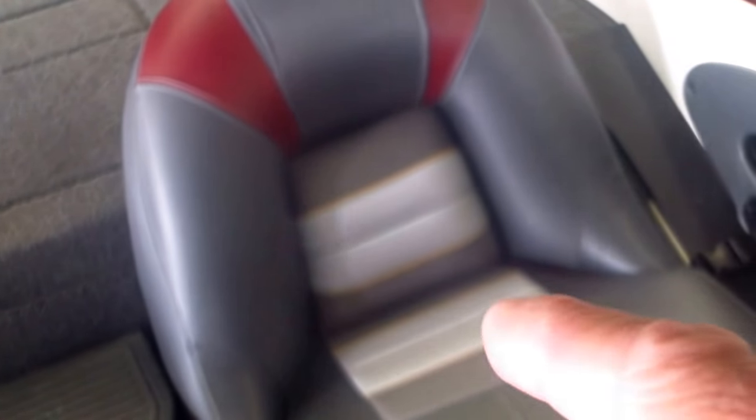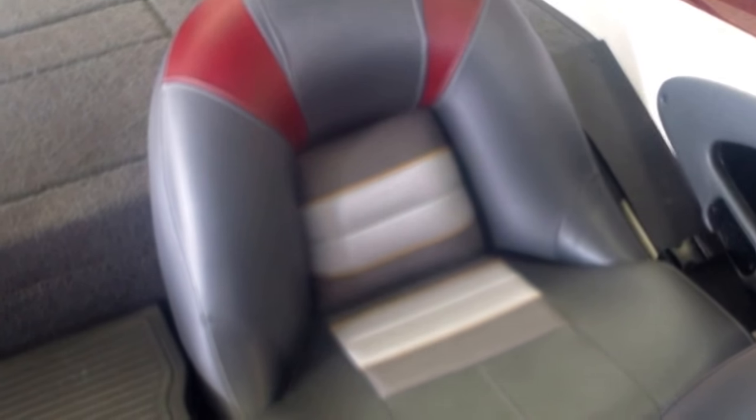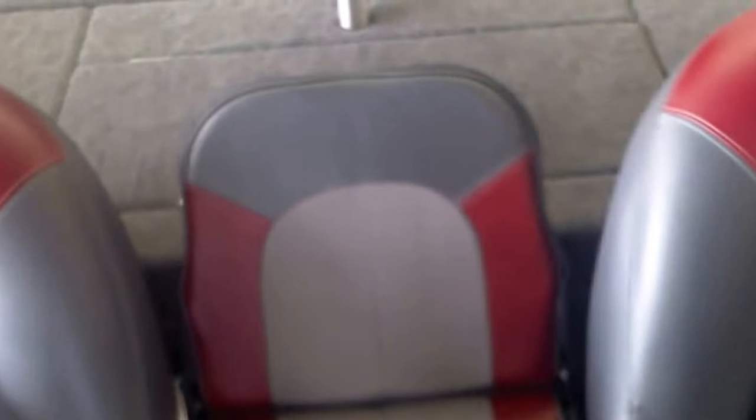These are high-back, really comfortable seats with good lumbar support and wrap-around sides — styled after the helm seats that the bass boats use. You get the benefit of those seats in the bench of this model. There's a flip-up seat to give you three across, plenty of seating, and when it flips down it makes a really nice integrated step so you can step right up to the back deck and get to fishing in no time.